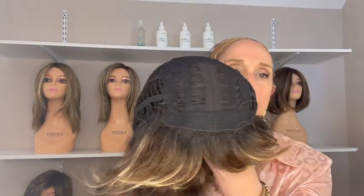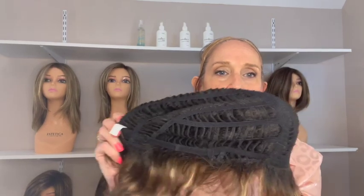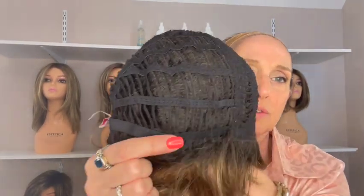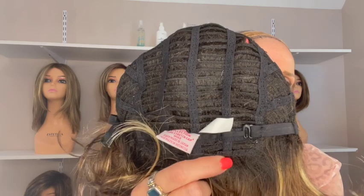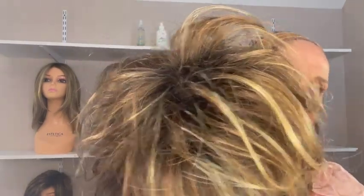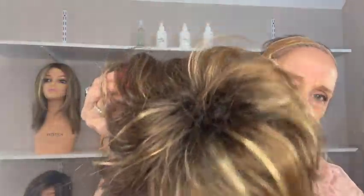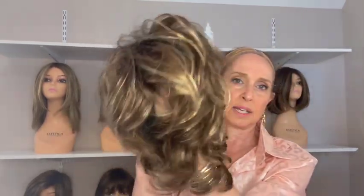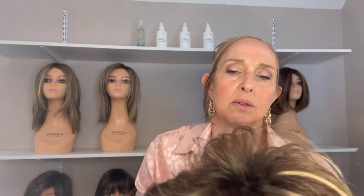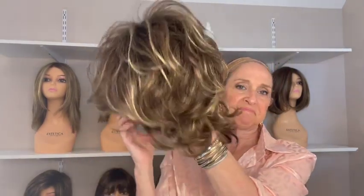Let's look at her cap — it's a basic cap with permatease, open wefting, and you can see with all open wefting how much stretch there is, so definitely good if you have a larger head. She has an open ear tab and open extended nape, plus bra strap closures. You can see a little more of the permatease in this style, but because it's so textured, I don't think it matters much. Permatease that looks like a rat's nest on a smooth style is the worst, but on a textured style like this it doesn't stand out.